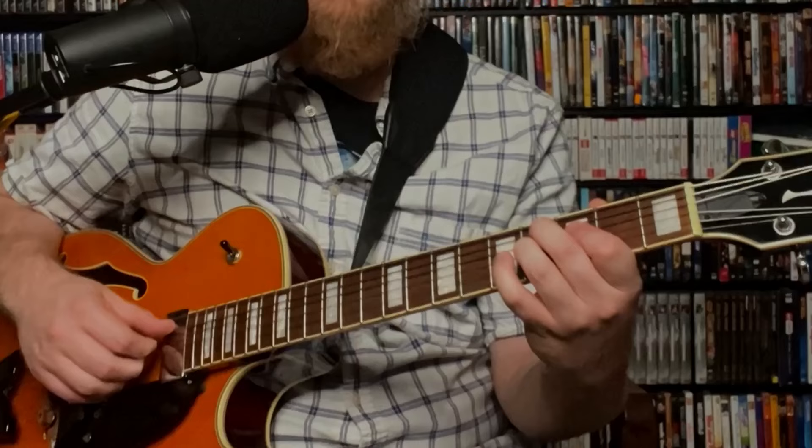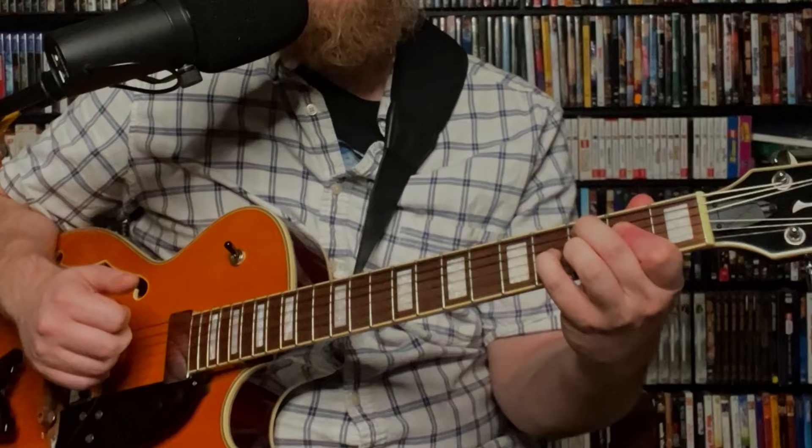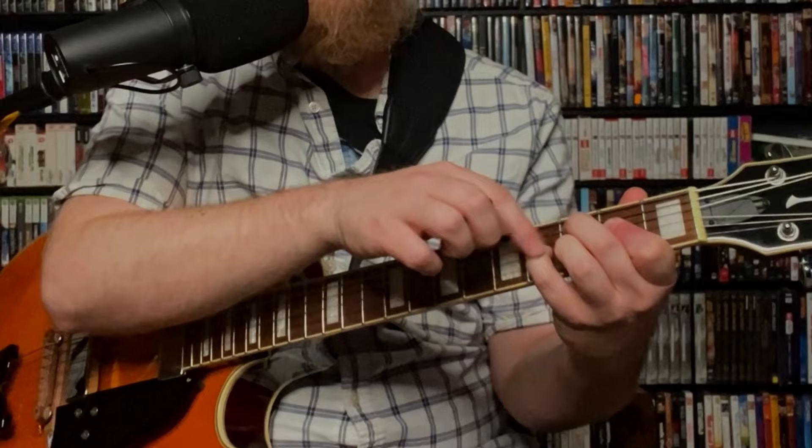Then we jump down to a C major 9: C, E, B, and D — 3rd fret, 2nd fret, 4th fret, 3rd fret — and we have the melody moving down.